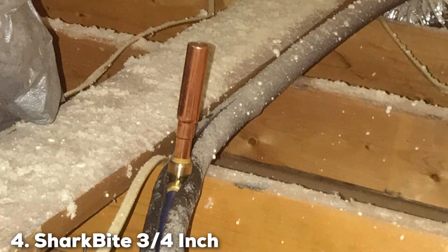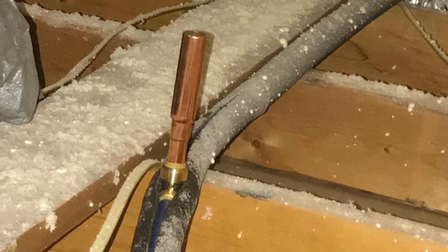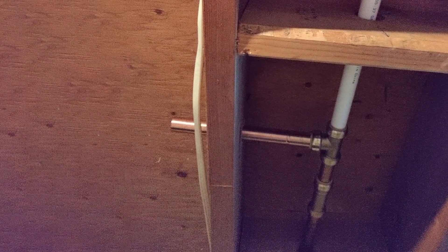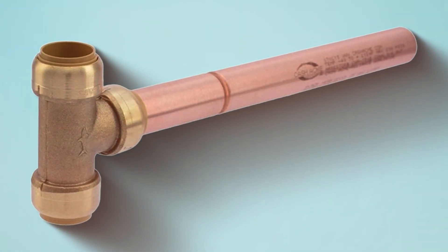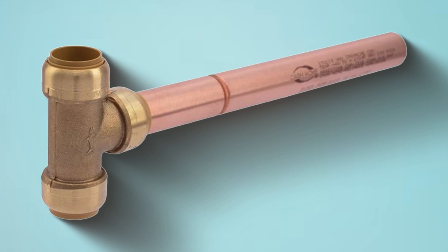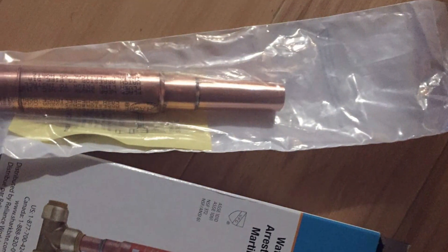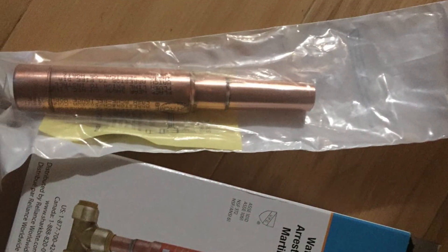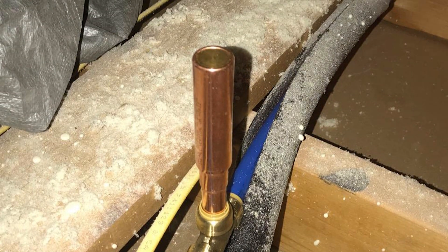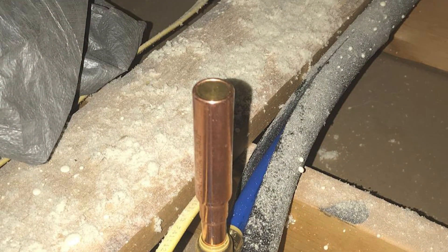Number 4: SharkBite ¾-inch Residential Water Hammer Arrester. The SharkBite ¾-inch Residential Water Hammer Arrester is a game-changer in home plumbing systems, delivering an unparalleled solution to the pesky issue of water hammer. Crafted with precision and designed for seamless integration, this arrester stands out with its ¾-inch size, making it ideal for residential plumbing. Engineered with cutting-edge technology, it effectively absorbs and cushions water hammer shocks, preventing the annoying and potentially damaging effects on your pipes. The device is easy to install, requiring no special tools, thanks to SharkBite's innovative push-to-connect design.